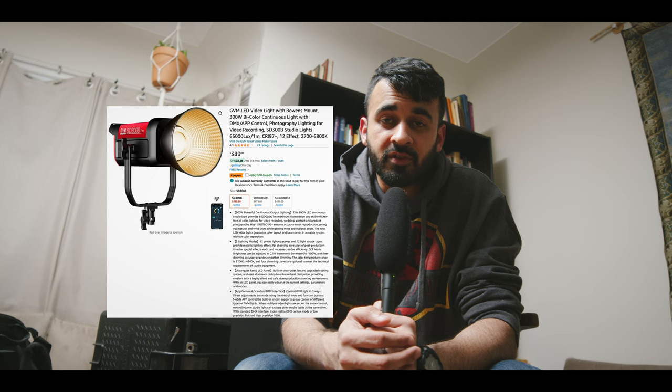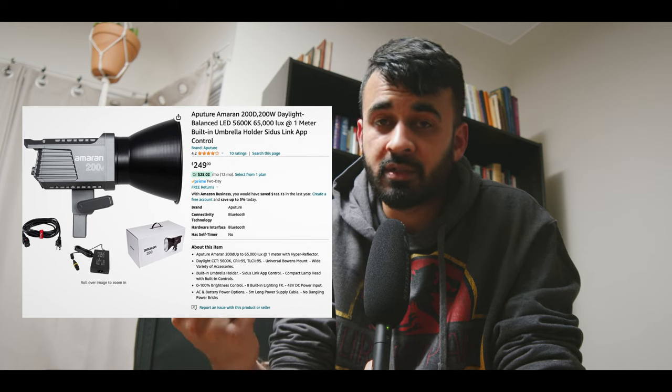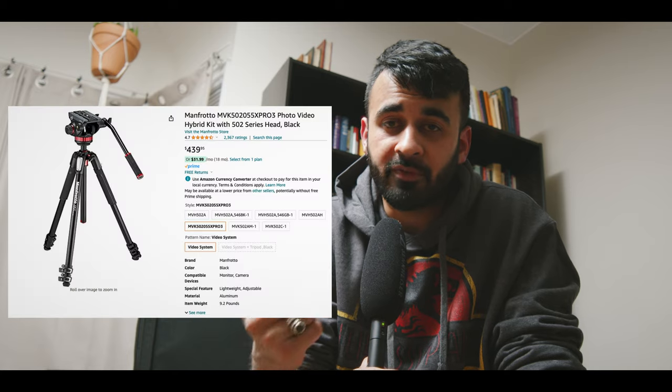I pack my GVM SD 300D light, which is a competitor to the Aperture 300D. From what I can see, the output is nearly identical — both are phenomenal. Paired with the Neewer softbox, you get wonderful results. I also pack the Aperture 300D as a backlight, bouncing it off the ceiling behind the interview subject to create room light. Ideally I'd add a softbox on that too, but I have to balance what I need against what I can reasonably carry. I also pack two tripods — a heavy-duty Manfrotto for my A-cam and a lightweight travel tripod for the B-cam.